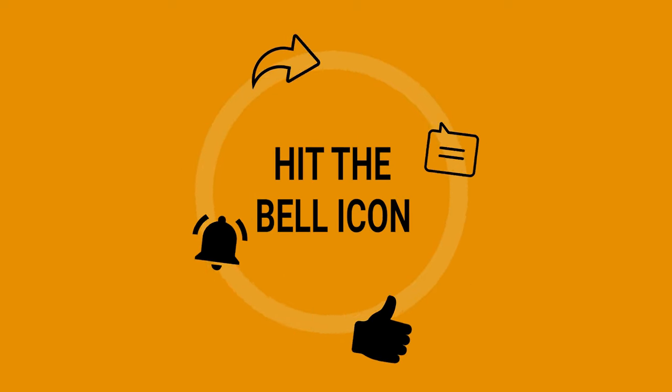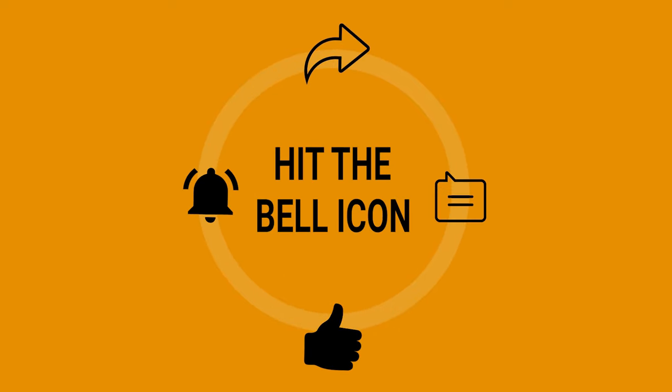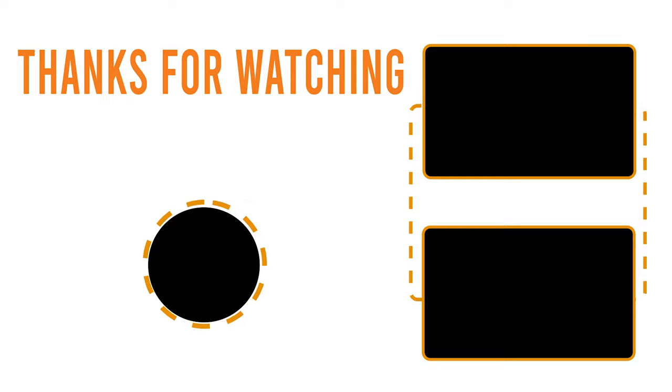Thanks so much for watching our video. Like, comment, and share with your friends if you found this video to be helpful. See you next time.